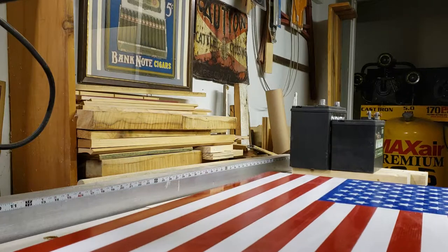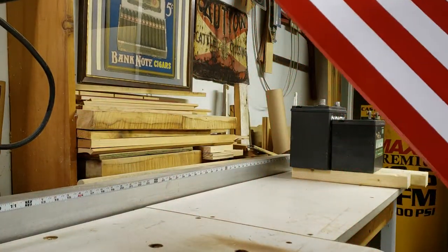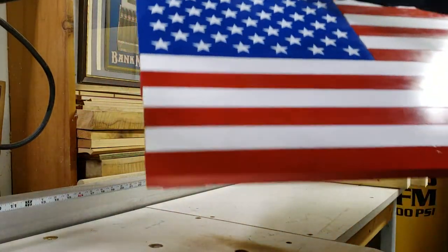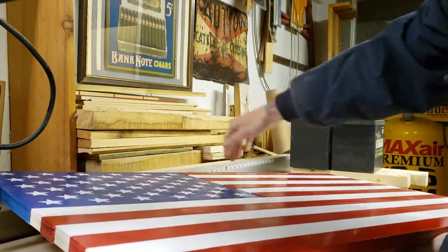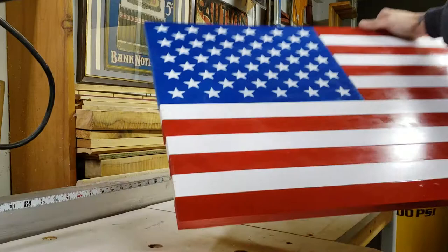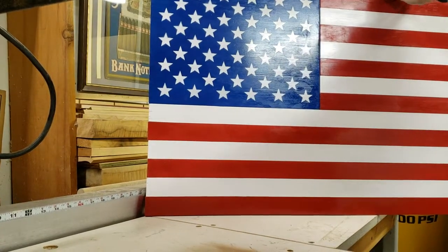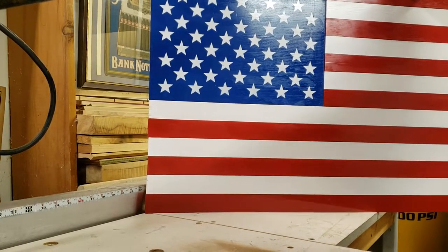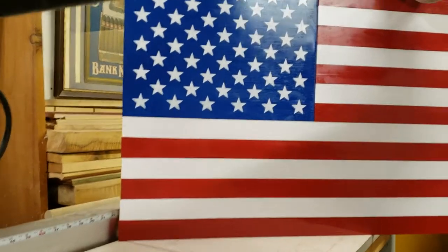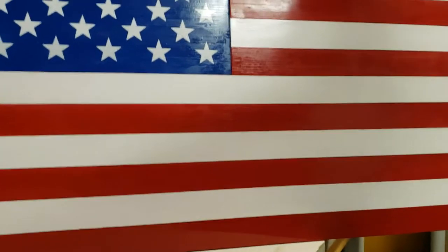This is one of my projects here, and the reason I'm unveiling this as I do this is because I wanted to point out a couple of things. This is one of the ones I tried to make like a real American flag. I took a piece of thick, good plywood — three-quarter inch — and I sanded it down and cut it into strips.